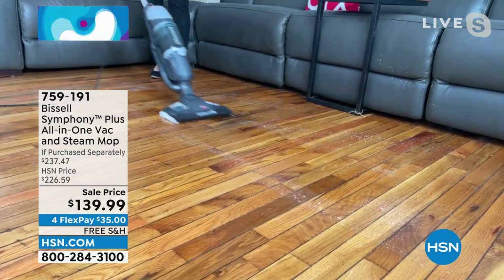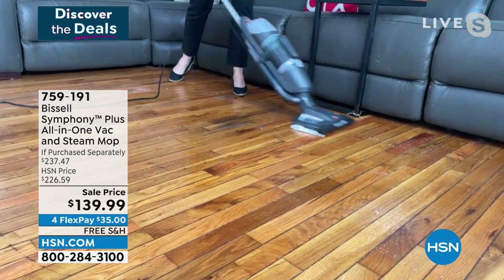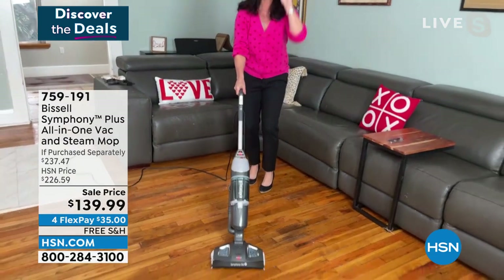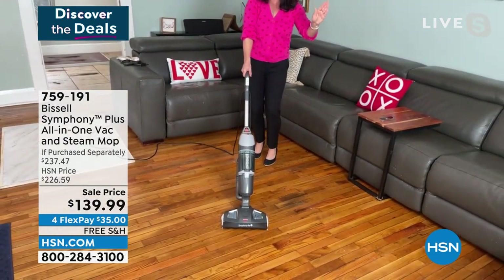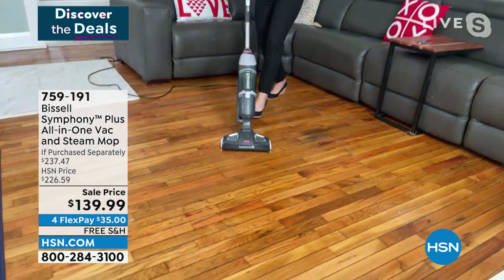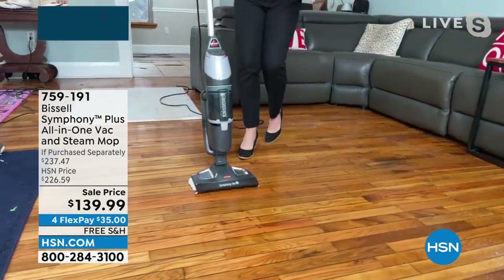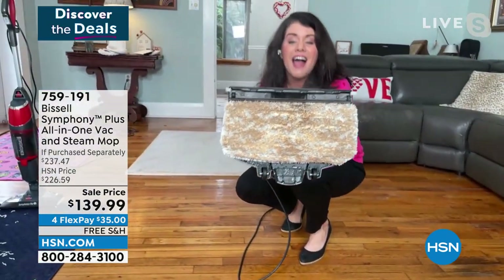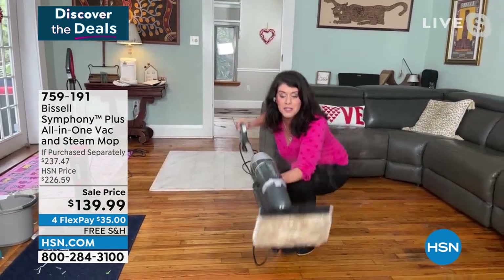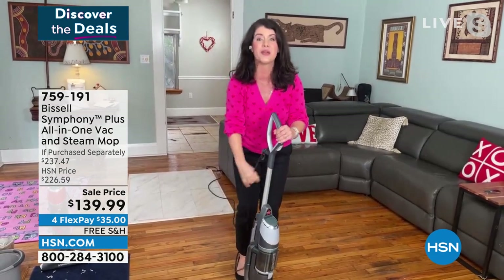I've got cereal and dust. Just watch as I come back here. Now I've got all of the dry mess picked up. I can now just steam if I want to, you can vacuum when you want, or you can steam and vacuum together. When I pull back here, look at this gorgeous shine - I have killed 99% of the germs and bacteria on my floors.